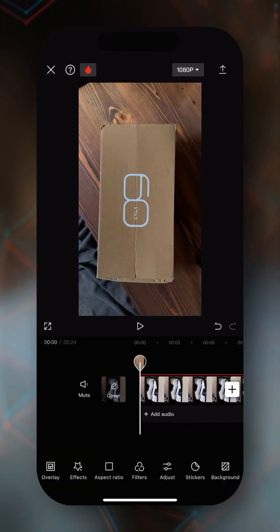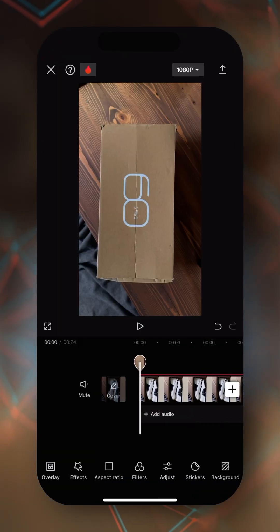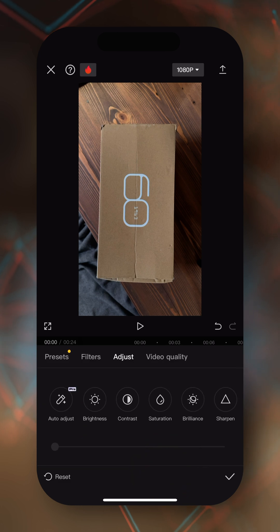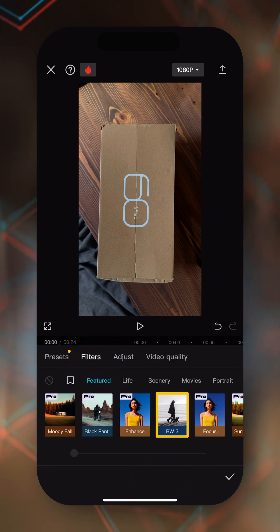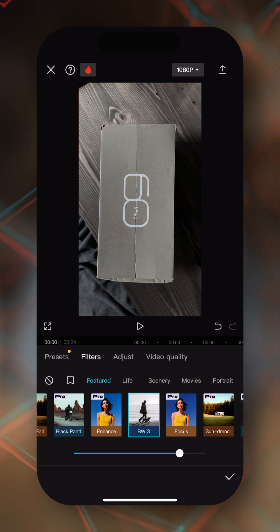Let's go to the very beginning of our clip, tap on adjust, then tap on filters. Select a black and white filter — like BW3. Tap the check mark. That's it.